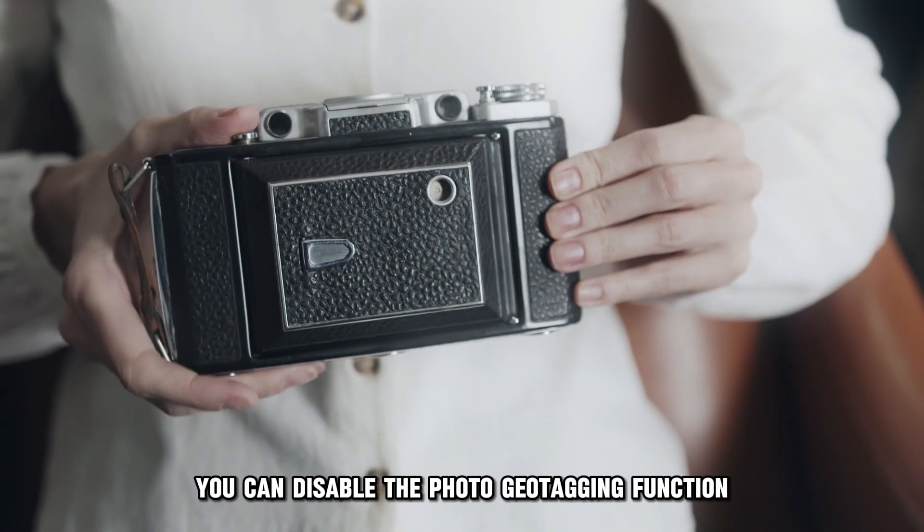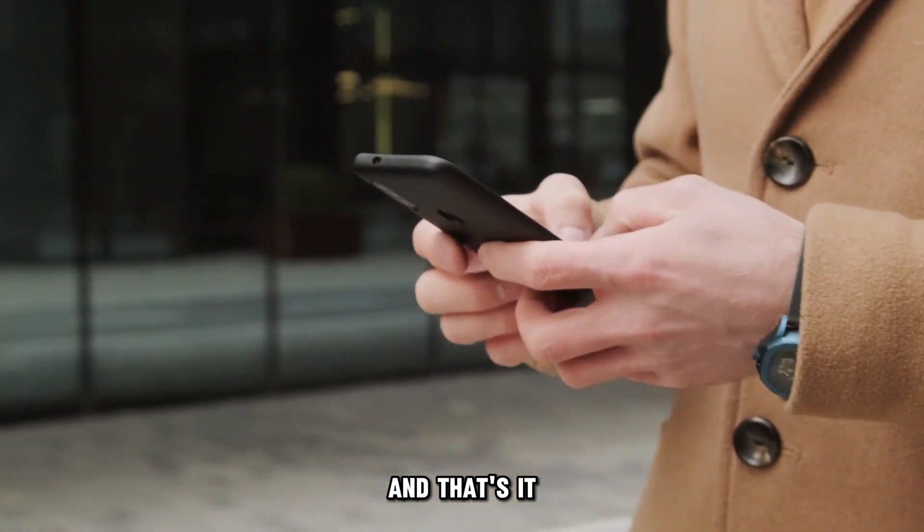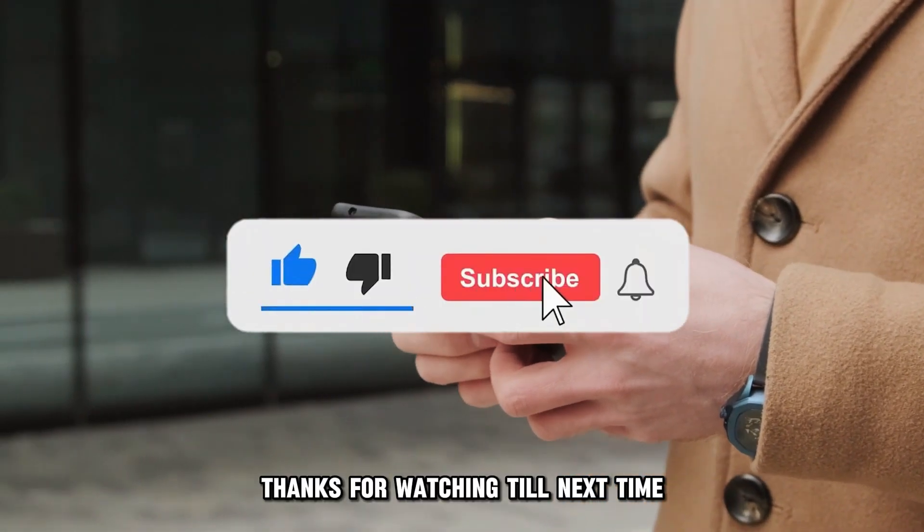Alternatively, you can disable the photo geotagging function to clear the blinking. And that's it. Thanks for watching. Till next time.